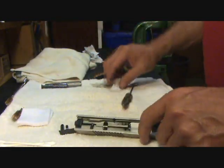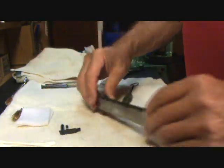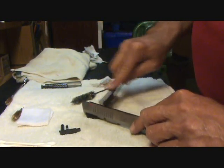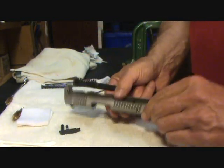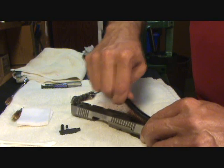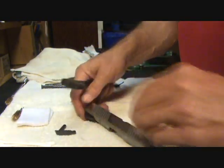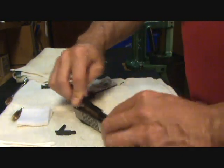Now we look at the slide assembly — it's not all that bad. I go back to my dry clean: I'm going to take my bronze brush and just very gently clean inside my rails. Now the bronze brush will not scratch the finish of your gun. If you use a stainless brush, you have the possibility of scratching, putting little scratches in your gun — and you definitely don't want that. So I suggest you use only a bronze brush or a nylon brush.